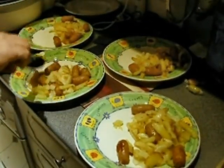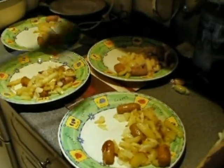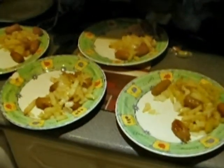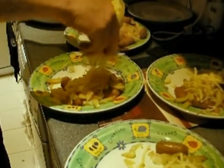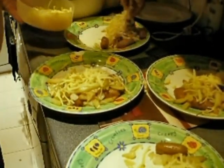Everything seems to be perfect. We have some grated cheese which we are about to sprinkle over the dinner — a reasonably generous proportion. There you go, put some sprinkly cheese over there. Looking lovely.